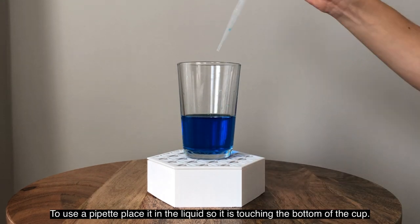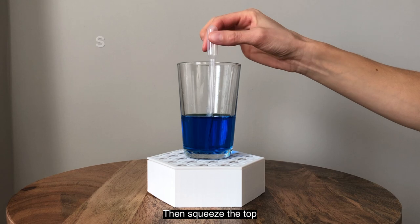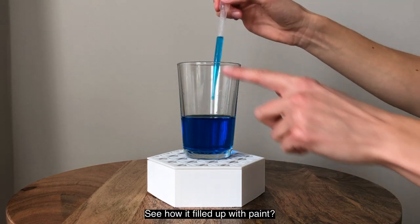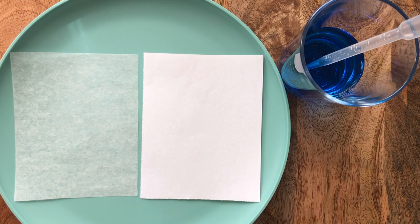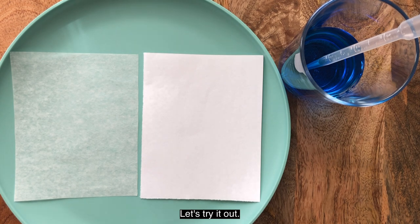To use a pipette, place it in the liquid so it is touching the bottom of the cup. Then squeeze the top and let go. See how it filled up with paint? Now we are ready to release the paint onto the wax paper. What do you think will happen when we drop the watercolor paint onto the wax paper? Make a hypothesis. Let's try it out.